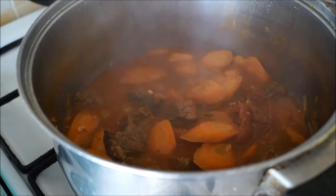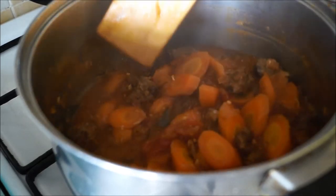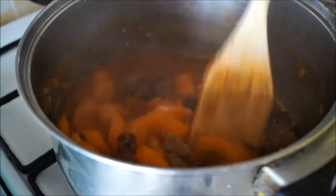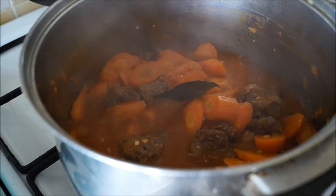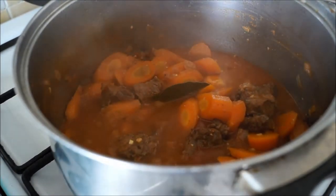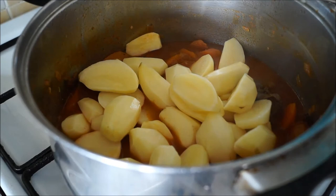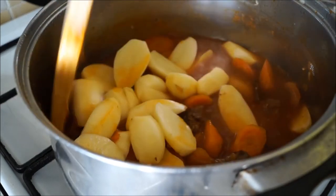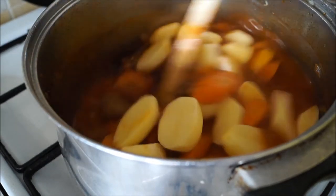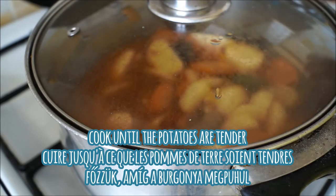Here you can see that our stew has been cooking for about 30 minutes. I'm just going to check if the meat is tender — it's nice and tender. So now I'm going to add in the next ingredient which are the potatoes. As I mentioned before, I used small baby potatoes that I just sliced in half — this is my personal preference, you can use large potatoes and cut them small or leave them in strips. I'm also going to add in a little extra water so that there's enough liquid for the potatoes to cook evenly. Give it a nice stir, cover with the lid, and continue to cook until the potatoes are nice and tender — mine took about 10 minutes.